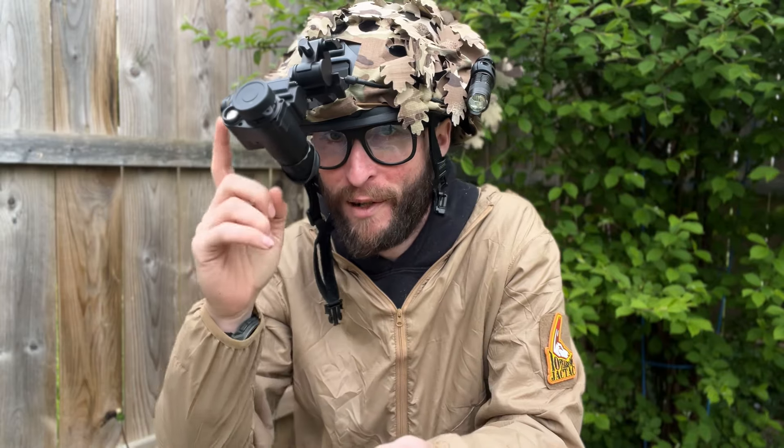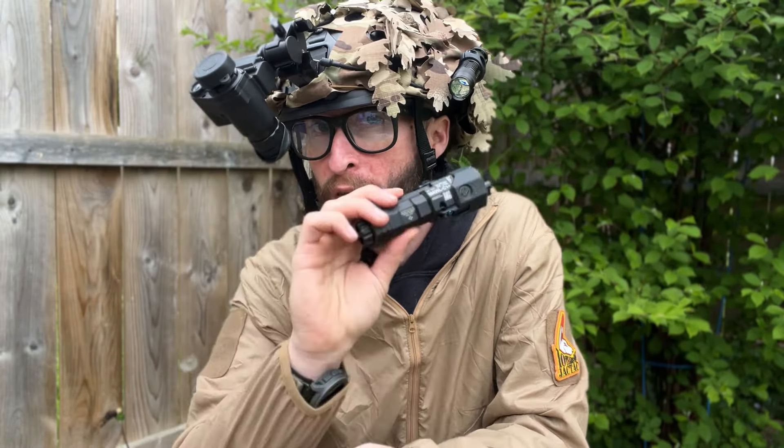Welcome back to the Channel Squad. In today's video, we're taking a look at the NVG 10 from Good Night Gear. I'm also going to show off the Maul C1 from Good Night Gear.